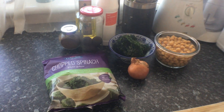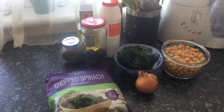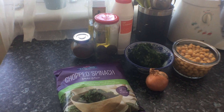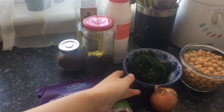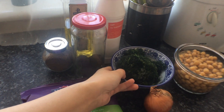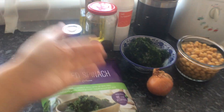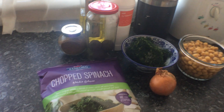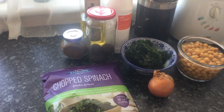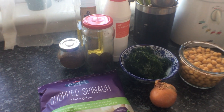So as you can see, the ingredients for the spainagh are of course the spinach, just one onion, and I've also got around half a bunch of dill that we had stored in the freezer. Again, you could use fresh — we just like to store it in the freezer. And then I've got my chickpeas and of course some salt.